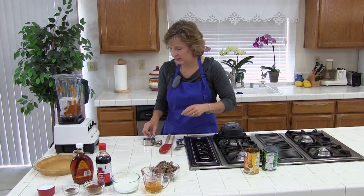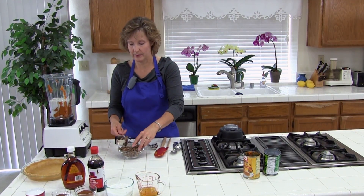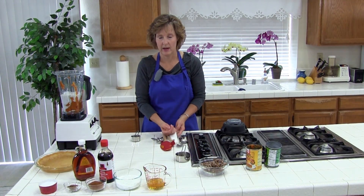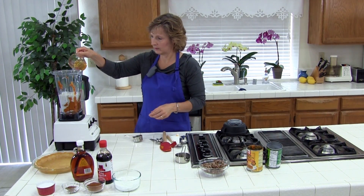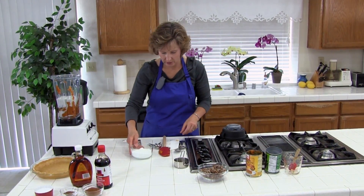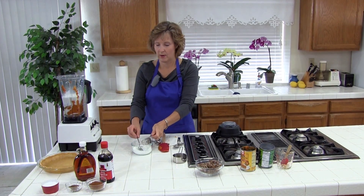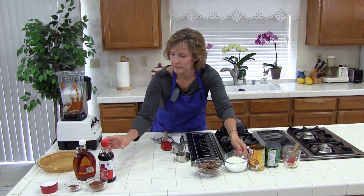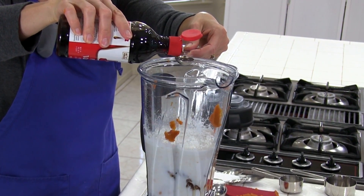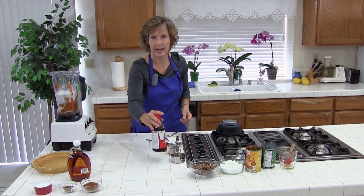Then we are going to need a half cup of pitted dates — they could be pieces, bigger or smaller, it doesn't matter because we are going to blend them up. Then we will put in one third cup of honey, one quarter cup of cornstarch, and one and a half teaspoons of vanilla. Then three tablespoons of maple syrup.